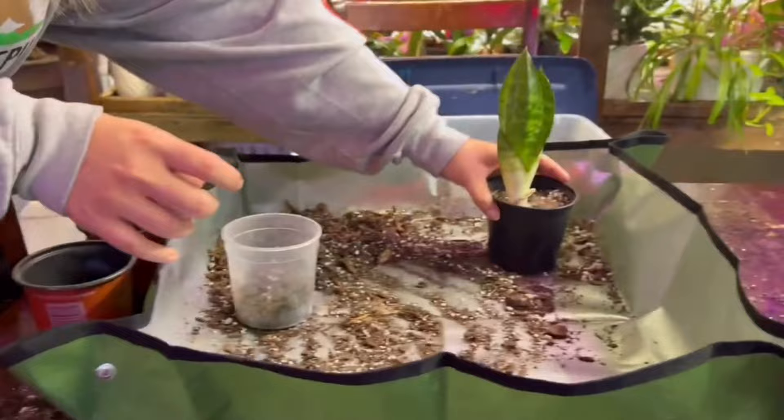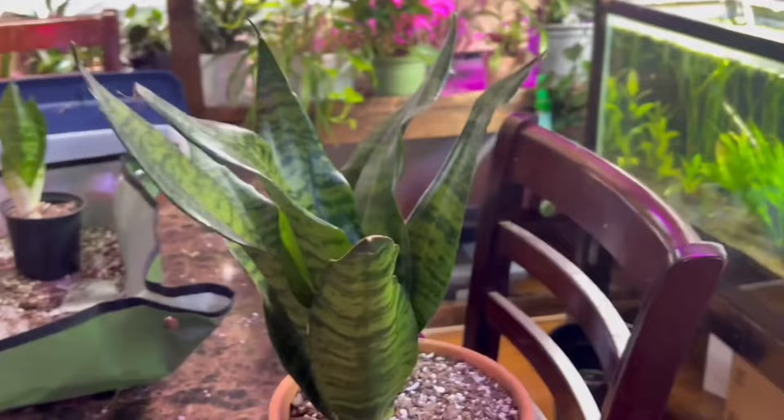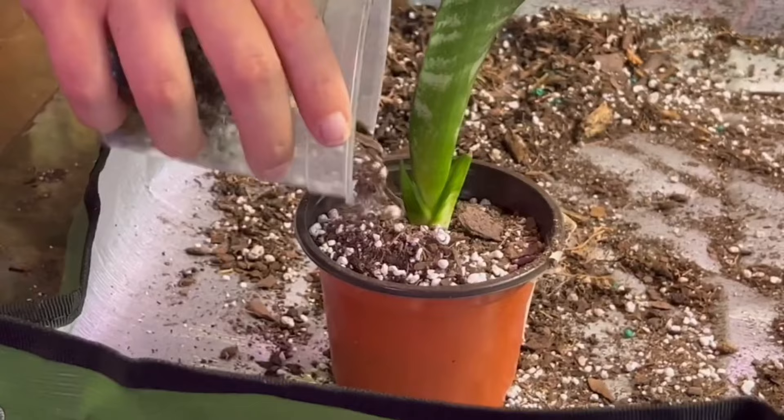What you do with your new planted pups is totally up to you. We're thinking of selling these or giving them away as gifts — that's kind of our new thing, giving away these little babies that we replant. It's cool because we've been dragging a lot of people who aren't into house plants down the wormhole and getting them addicted. Once someone gets a plant and realizes they can keep it alive, they feel amazing and want more.